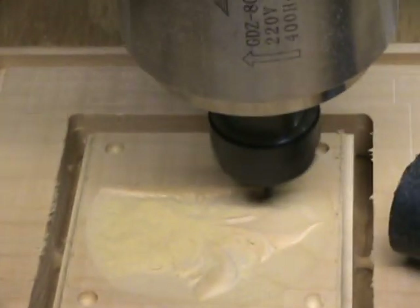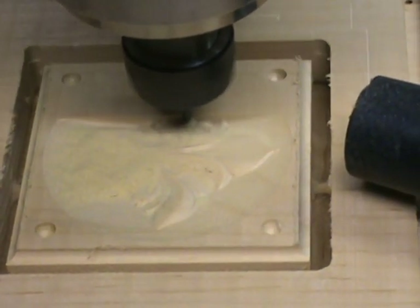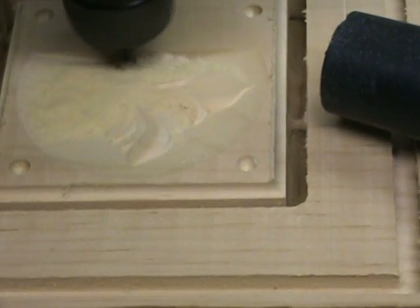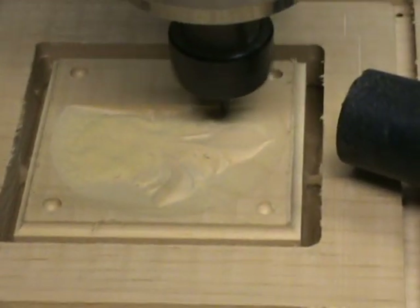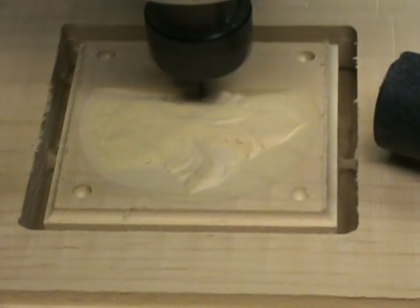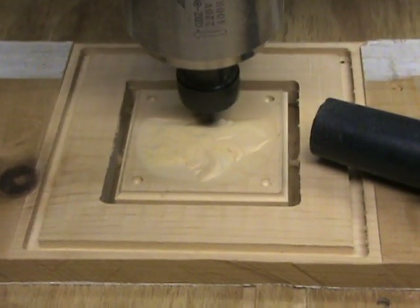It's a 1/8 inch diameter ball end mill, two tooth flute, 10,000 step over.